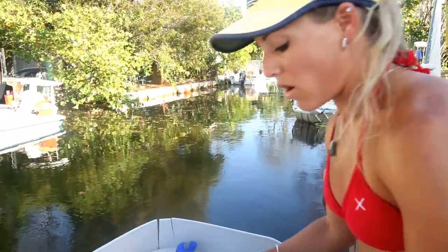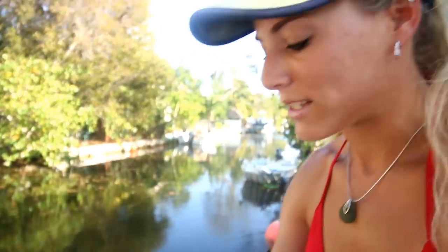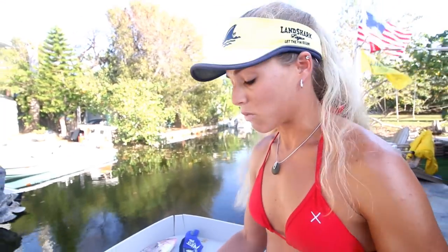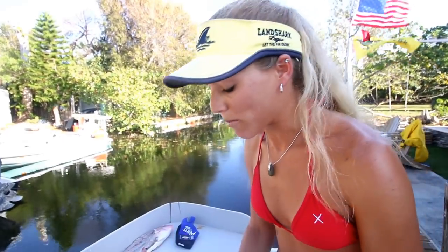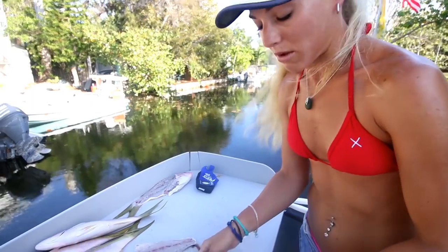A lot of people like to keep the skin on and cook yellowtail that way, which is a great method. Once cooked, it just breaks apart with a fork — it's really delicious meat, not too firm. You could put it on the grill skin-on and cook it like that. For me, I prefer to take the skin off, but you can do it either way.